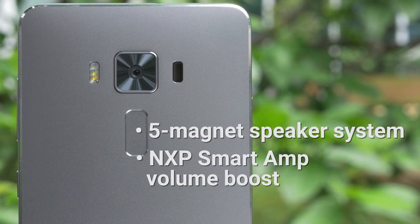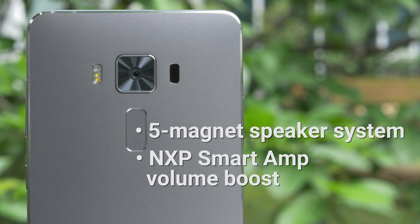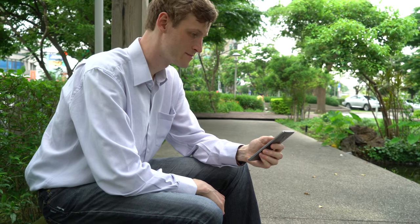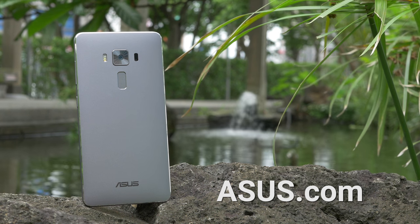The NXP Smart Amp engine is able to crank up volume as needed without resulting in distortion. The high-res audio processing improves sampling to be four times greater than CD quality. There's a lot more to the Zenfone 3 Deluxe — visit asus.com to find out more.